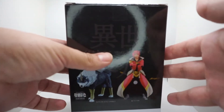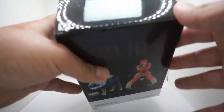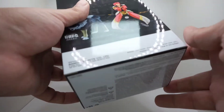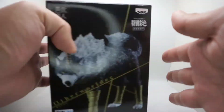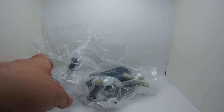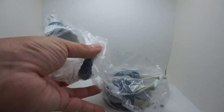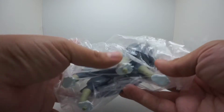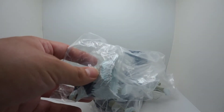I'm pretty sure this is the American version since GameStop and Big Bad Toy Store are already taking pre-orders. Let's open this up and take a look inside. It comes disassembled — very simple, just the body, tail, and head to put together.